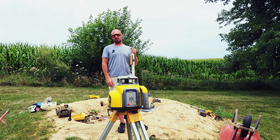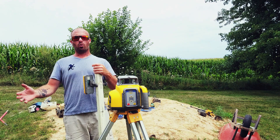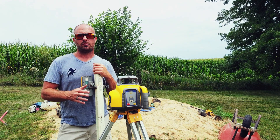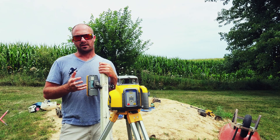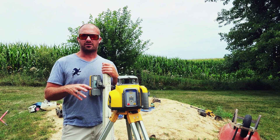Now we have a slope set that's going to be a consistent slope from point A to point B, and we just need to run our grade and follow that line. You can both match existing slopes or program a slope in — not using physical numbers, but by using the eye, the laser, and the grade rod all together.